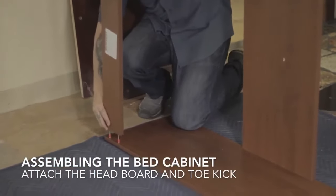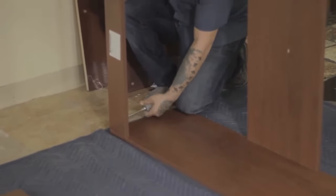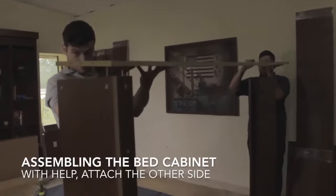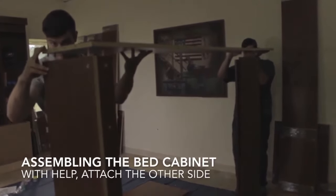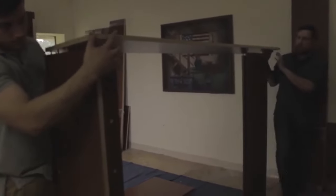As outlined in step six, you'll then attach the other end of the bed cabinet by lowering it on top of those parts very carefully and tightening the same cams on the opposite end of those parts: the top, the valance or valances, the headboard, and the front toe. This is definitely best done with a helper as you see in the video.